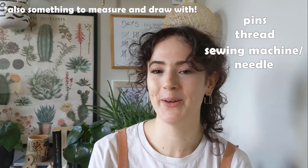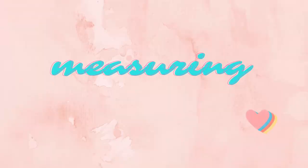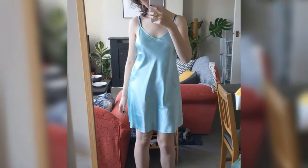Or you just want to experiment and see what you can do with some of your clothes. All we should need to do this is just some pins, thread, and a sewing machine - or a needle and thread if you are feeling brave and have a lot of patience. So let's get started.